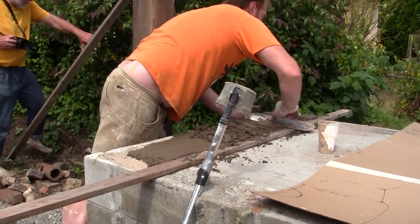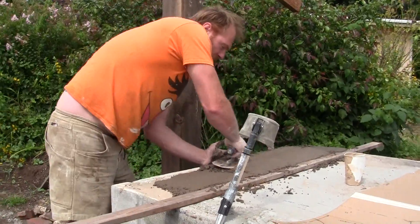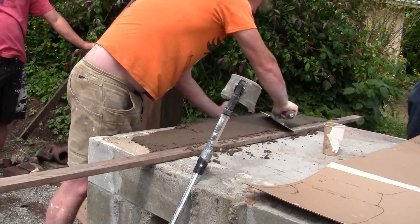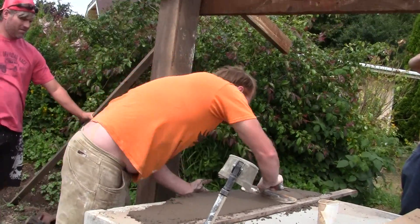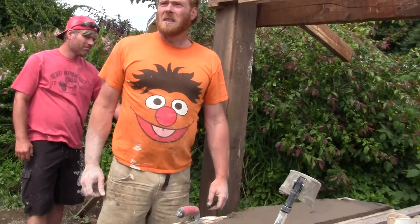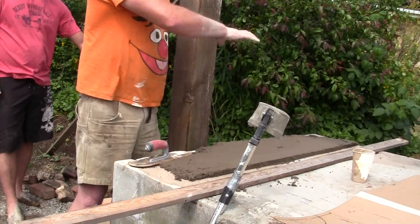You've basically got an invisible screed board out here on the edges. Notice, I had this batch mixed — it's a little low on clay from what we're going to be mixing a bit later — but it sticks real nice and gives you a really good base to work from. We put the bricks on that and we'll have it level.